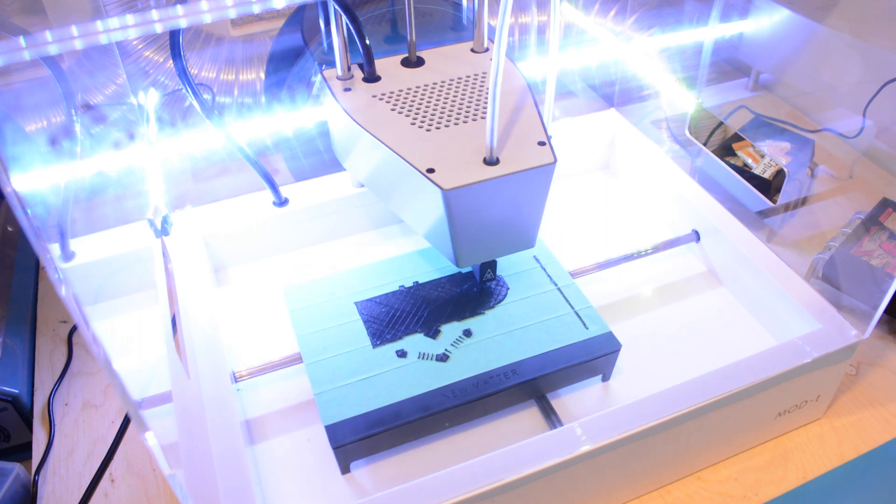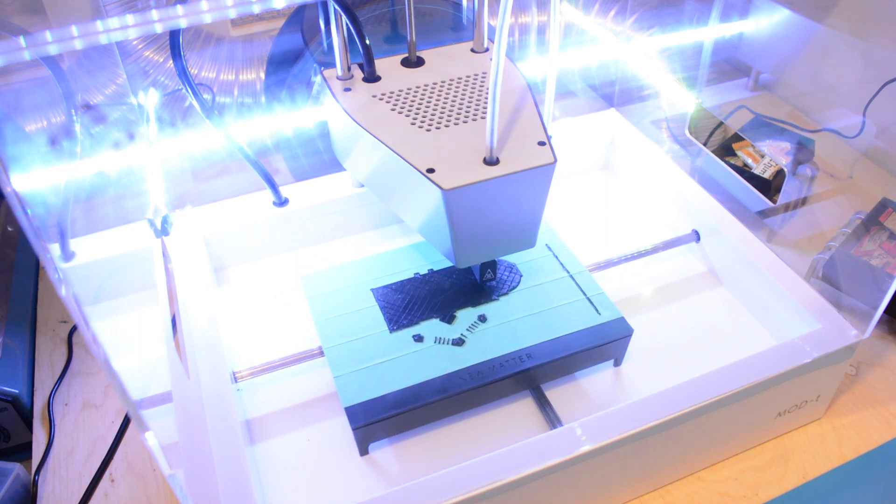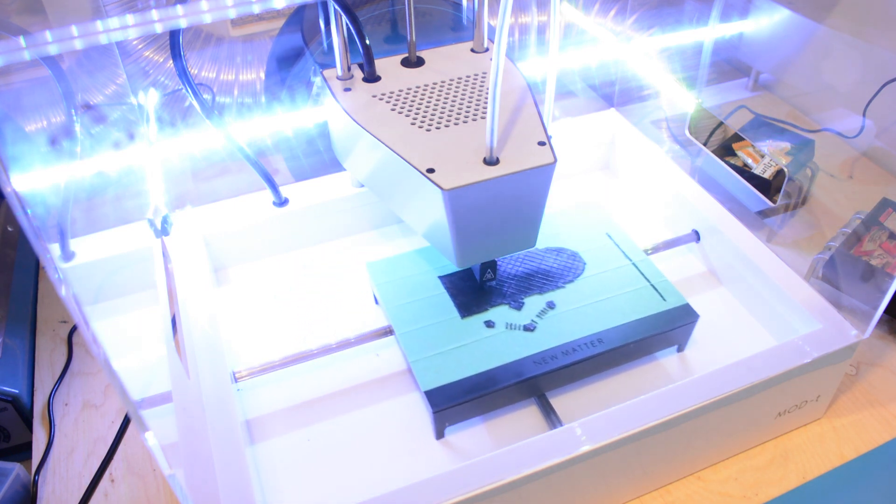Hi and welcome to Nerds Academy. In this week's tutorial we will learn how to add LED lights to your 3D printer.